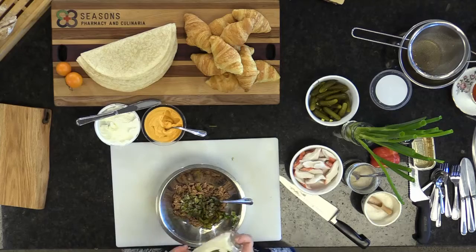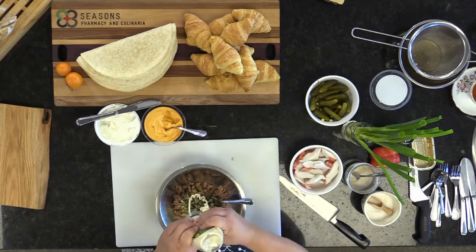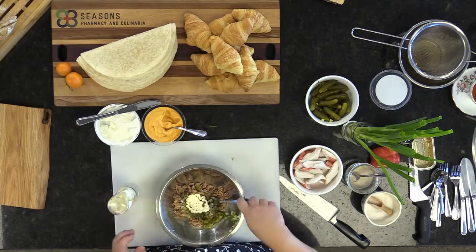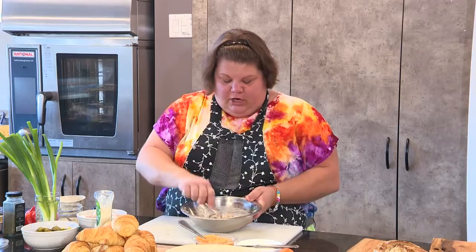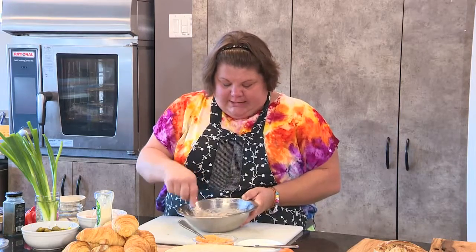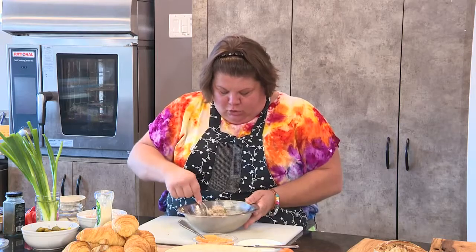Get yourself some mayonnaise. Start off with a little squirt and add a little bit more as you go — you want it nice and pasty, not too white. The next mix we're going to make is a version of the Neptune salad you can get at grocery stores, but seriously, make your own because it's way better.